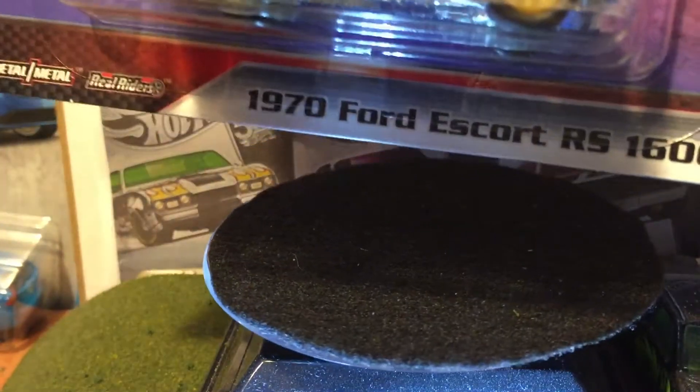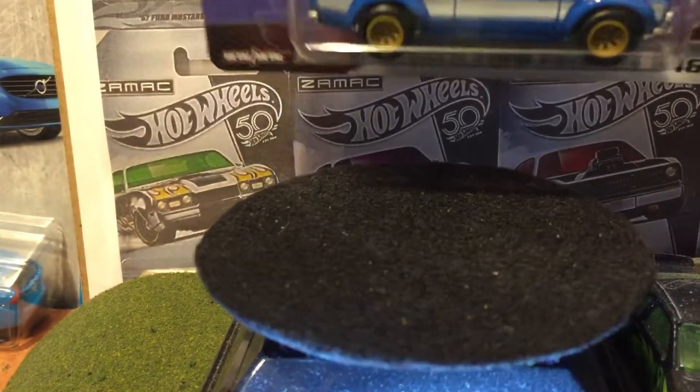Hello everybody. Today I'll be reviewing this 1997 Ford Escort from the Hot Wheels Fast & Furious set.